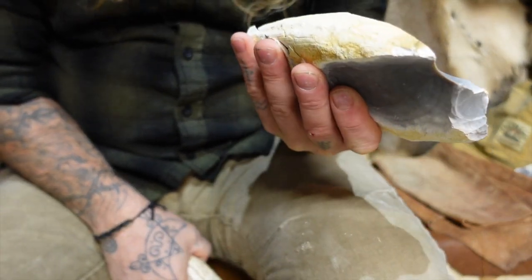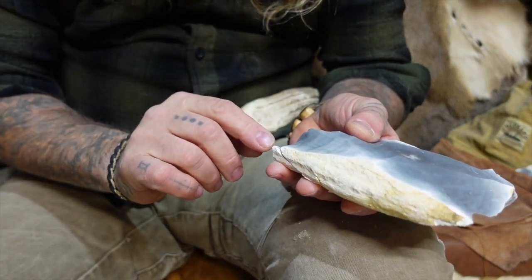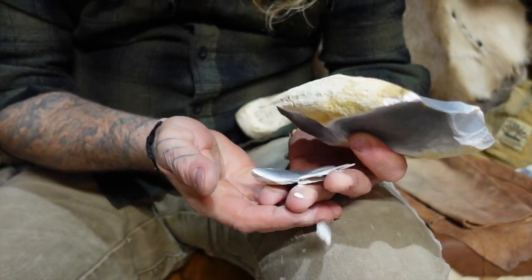Now when I strike, my hand is still supporting underneath. What happens in a quick millisecond is as I struck, my finger went down and came back up, supporting the stone.